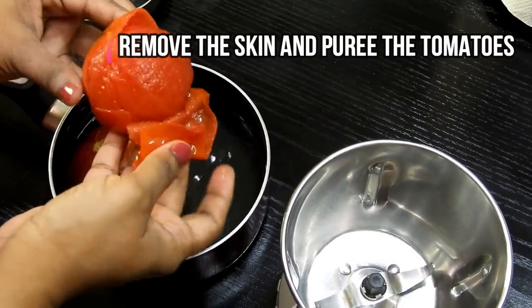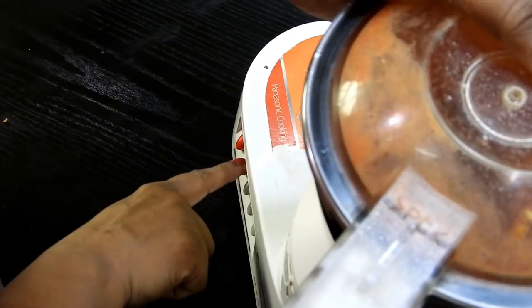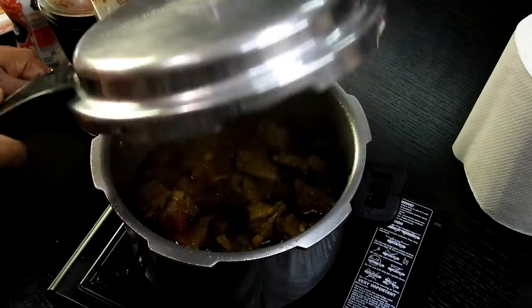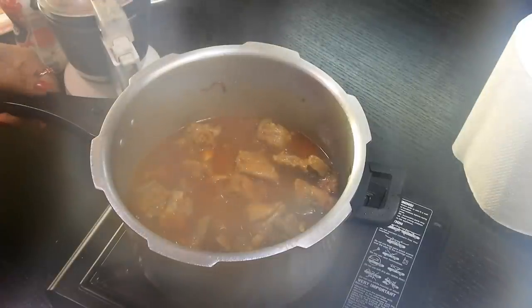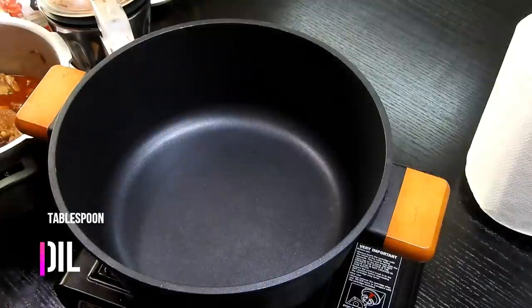While that cooks, take the boiled tomatoes, peel off the skin, and puree them. Meanwhile, the mutton is cooked — have a look at it! The aroma is just lovely; my whole kitchen was smelling absolutely beautiful.